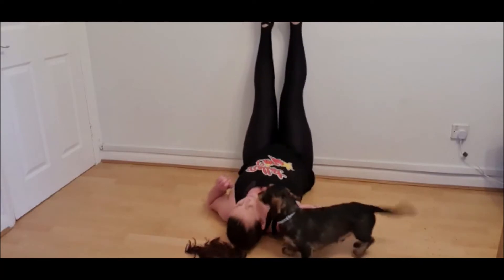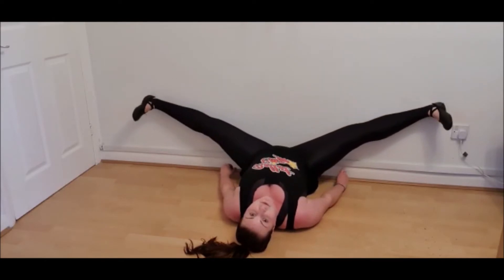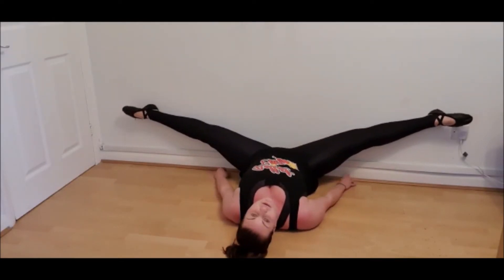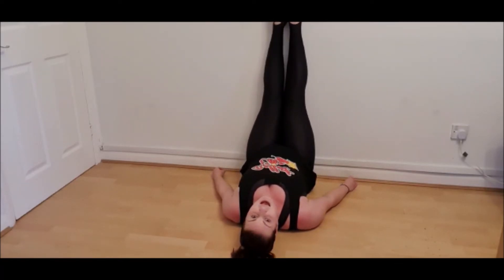You start with your legs up and then you open them and you hold for eight: one, two, three, four, five, six, seven, eight — and then you bring them back up and then you go again.